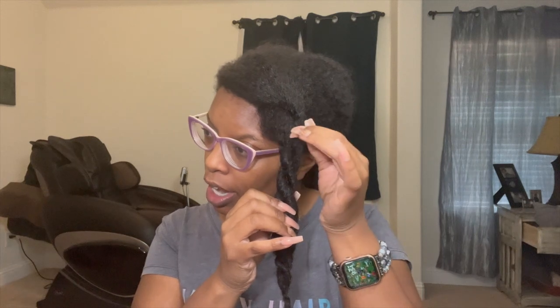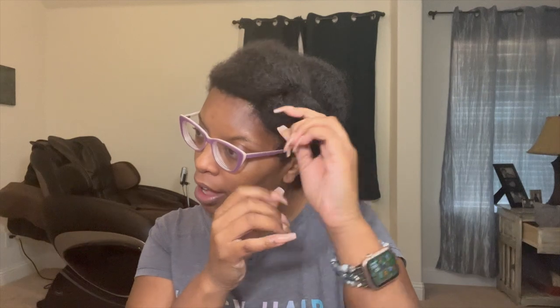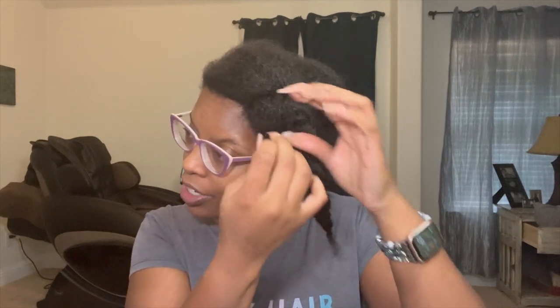Look at all this gray hair! I pluck it out and I find a hundred more. The reason why I do this is my gray hair is a totally different texture. Look how straight it is — it's so weird. It's curly, curly, curly and then look how straight it gets — there's no definition in that. It's going to be interesting, but overall my gray hair is coming in with a totally different texture.